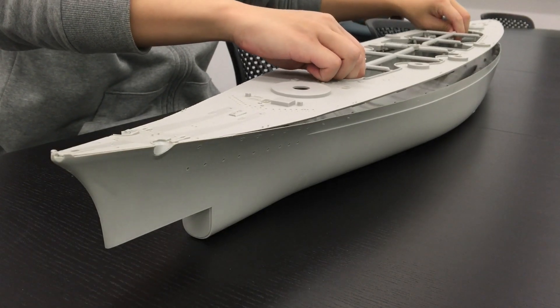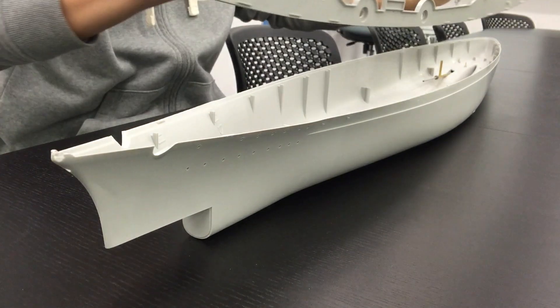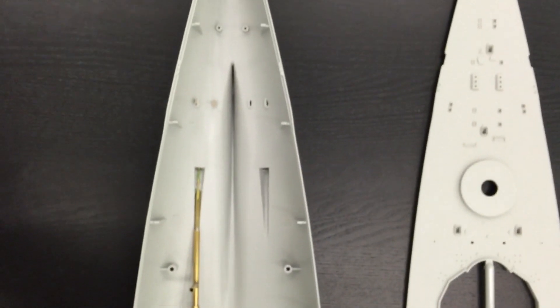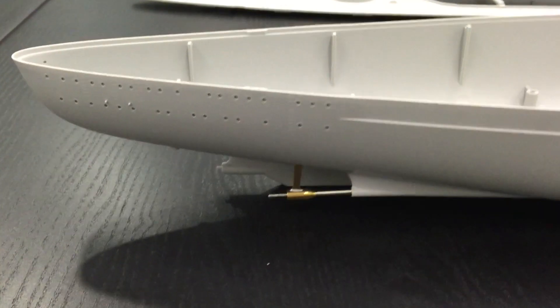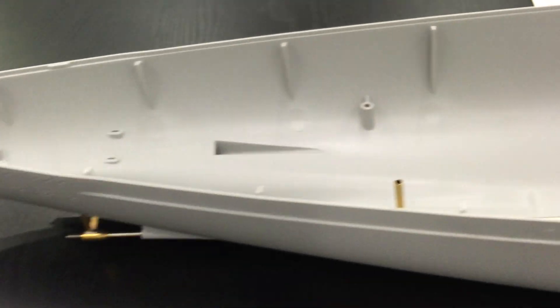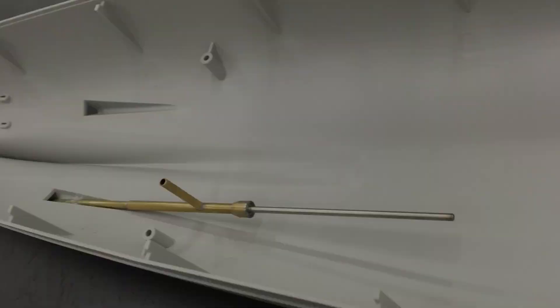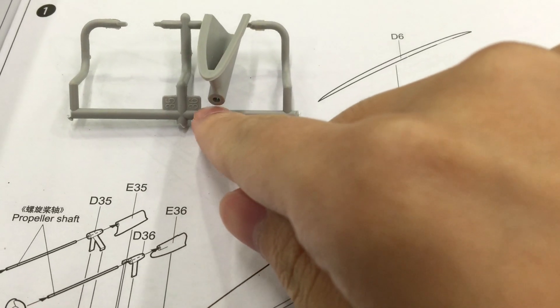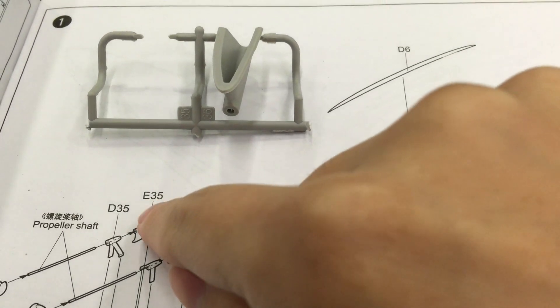We peel off the deck, which is being injected into one piece. You can glimpse through this internal structure — it is an ideal hull for RC conversion. Firstly, we follow the instructions to settle the bilateral shafts, which are echo 35 and echo 36.